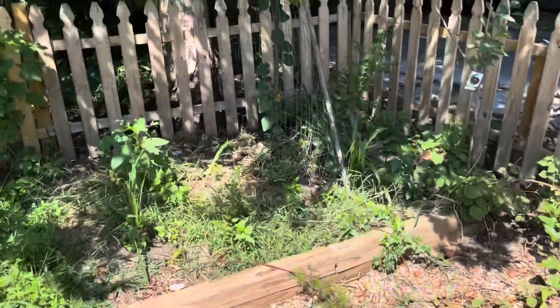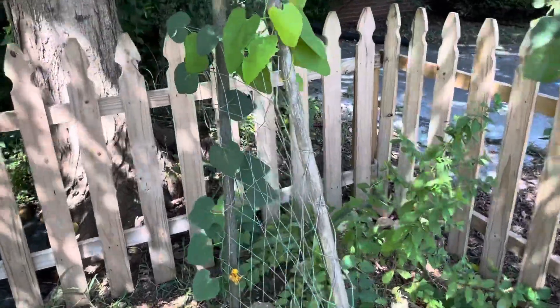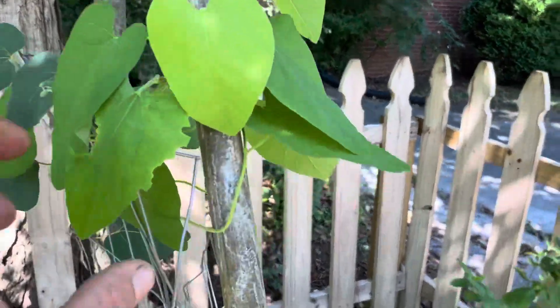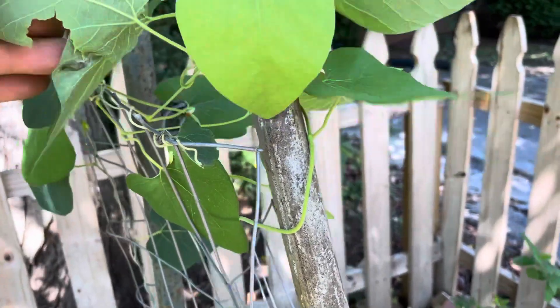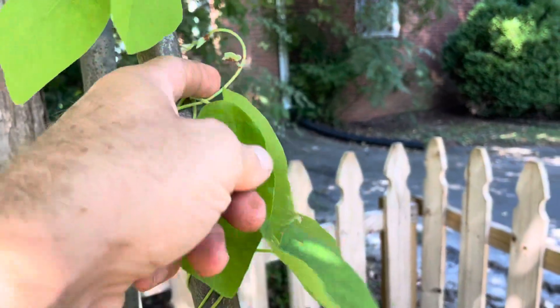We've got a pipevine back here that will eventually mature enough — oh, something's been eating it! We're waiting on a butterfly. Something's been chewing on it. There could be a black caterpillar out here, just saying. And there are little red specks right here — not sure what that is, could be eggs.